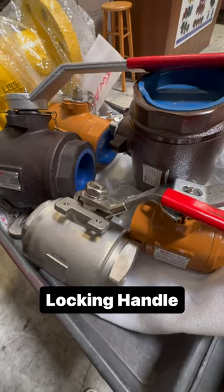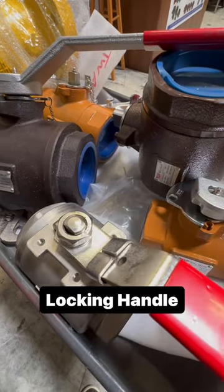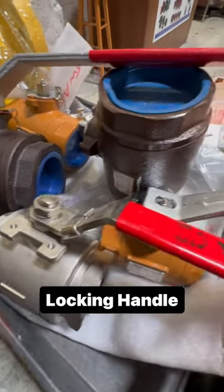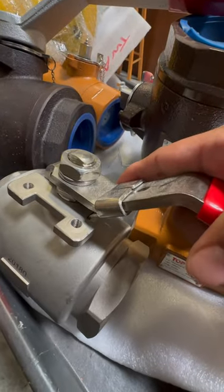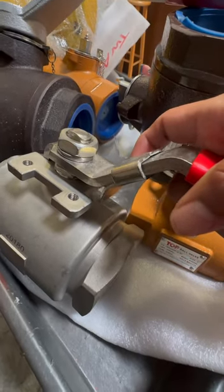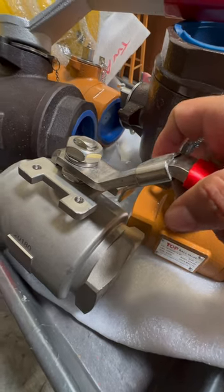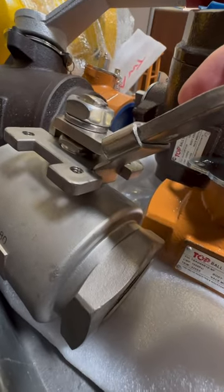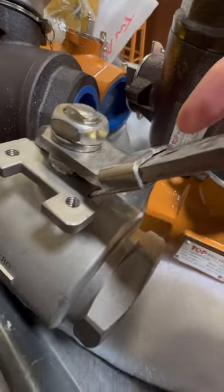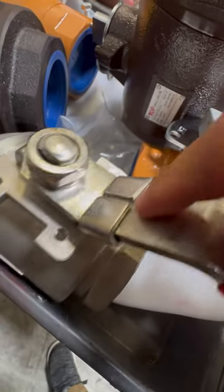Here we have a couple different styles of ball valves. We're going to look at the locking handle on each one because they are slightly different. This style of handle has a sliding position lock here, so you would move this lock to open or close the valve and it would drop into place. Once it's locked into place, you can come back and put a lock or tag it out here.